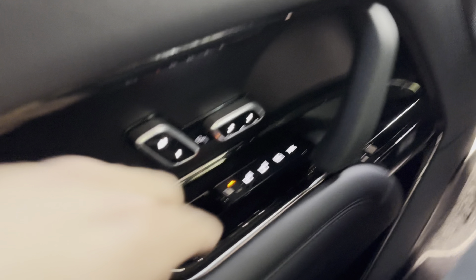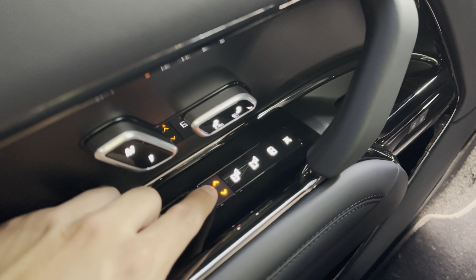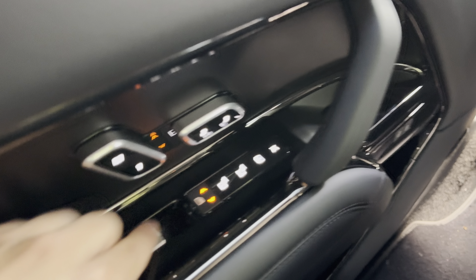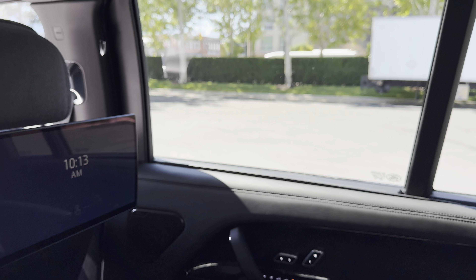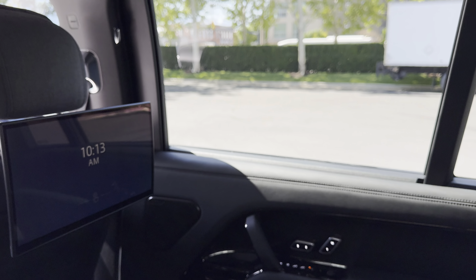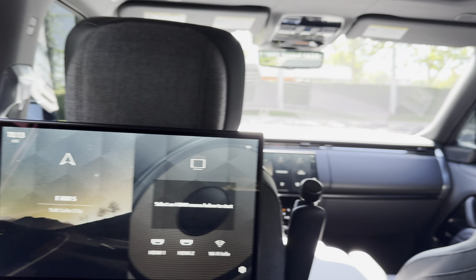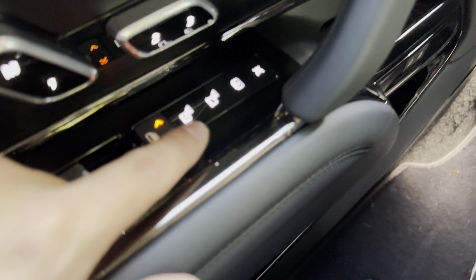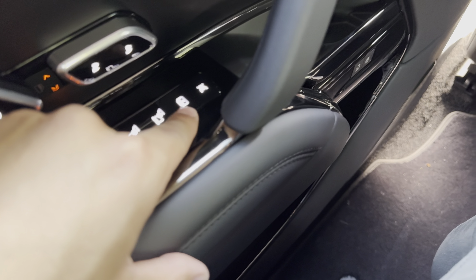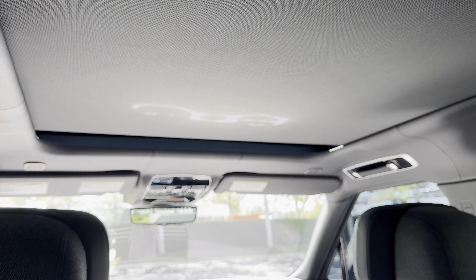Another sweet feature: on the door there's a little yellow arrow — if you click it once it'll bring down the right sunshade, if you select both it'll bring down both sunshades. You can also bring both windows down at the same time. The button above that controls the reading light, laptop light, and sunroof shade — click that and it opens the panoramic sunroof.